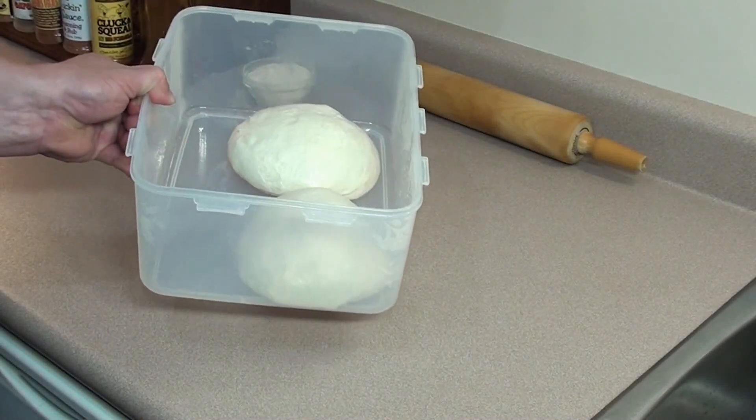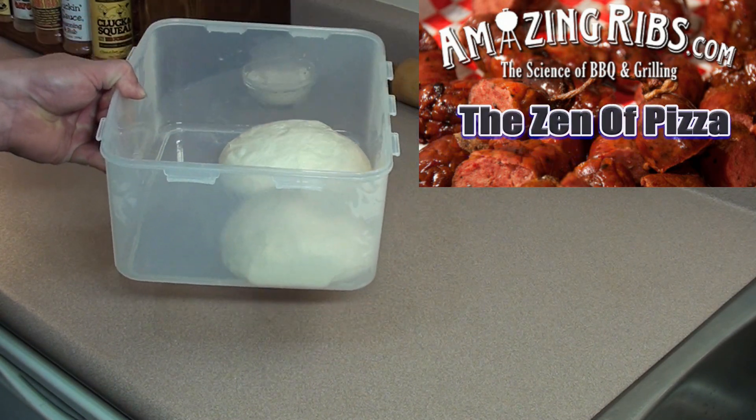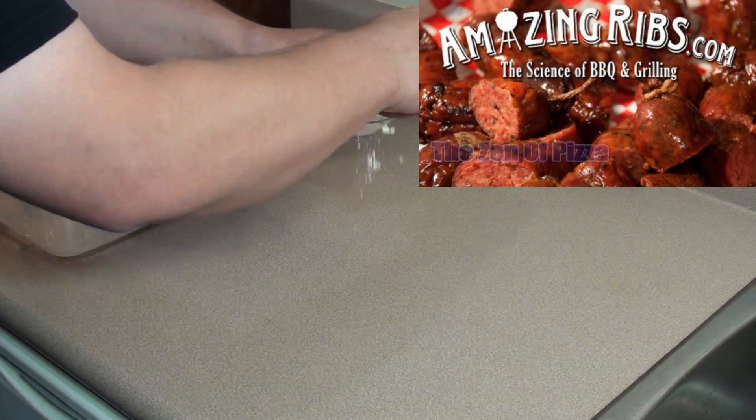To make calzones you can use several different types of dough. This is Meathead's Roman style no-knead recipe that was in video 3. If you want to see the full instructions on how to make it, just go back and watch that video.